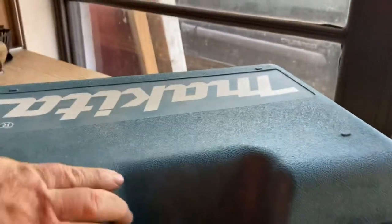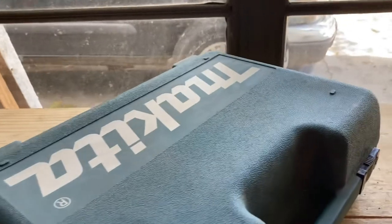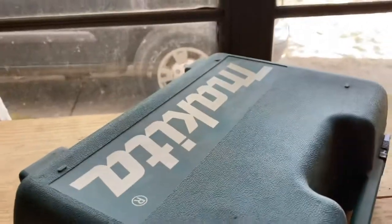Anyway, that's the rundown on the Craftsman. Overall, I think it's a real good grinder for the price. Hopefully that information will come in handy. Have a good day.